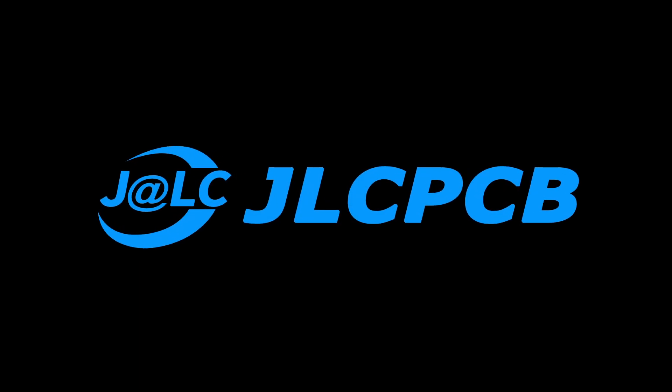This video is sponsored by JLCPCB. What's up guys, Leon here, welcome back to my channel. Before we continue with the big military EMP generator, I want to show you a gadget I ordered on AliExpress. As you might know, I love science toys, and the one I will show you in a moment is definitely very spectacular.